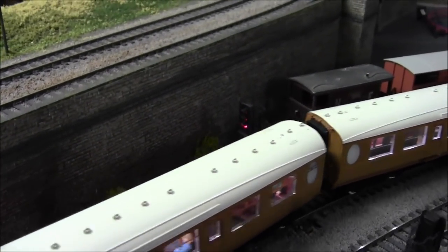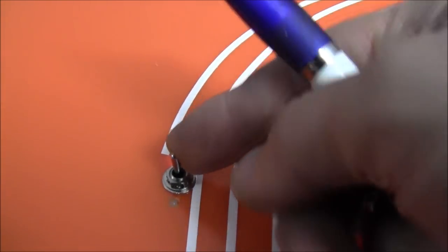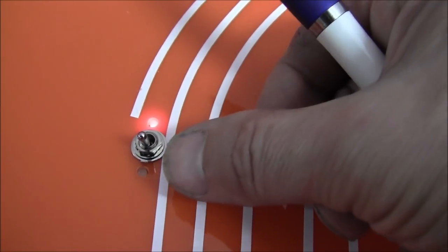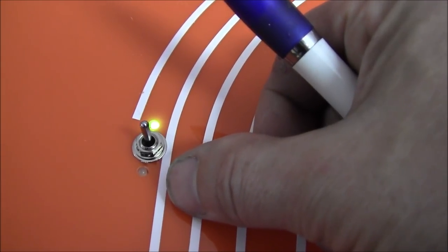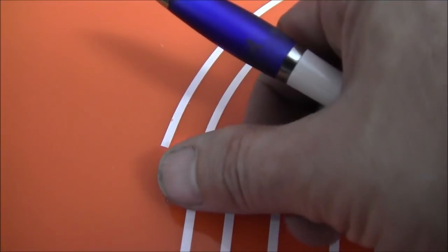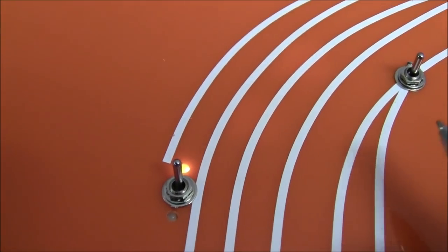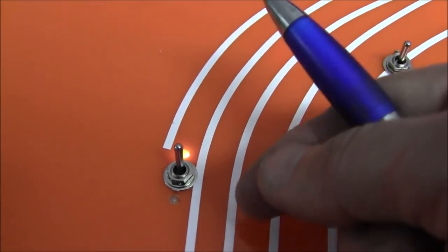Right, so the signal has gone red. You have three positions on the switch: you can either go red, and it will flash red to let you know the signal is on red; neutral, which means it will run in circuit with the rest of the signals on the layout on that section of track; or you can have green and the signal will stay on green — but then again it will turn to red once the train has gone past.